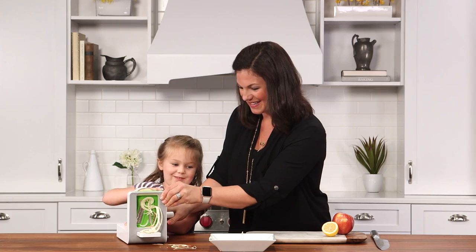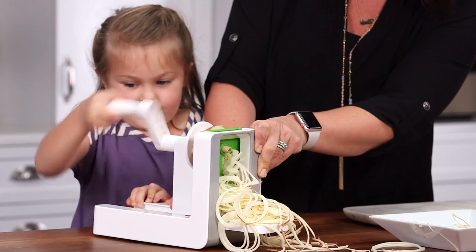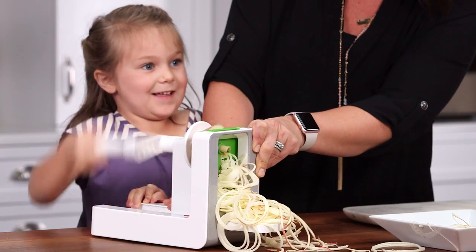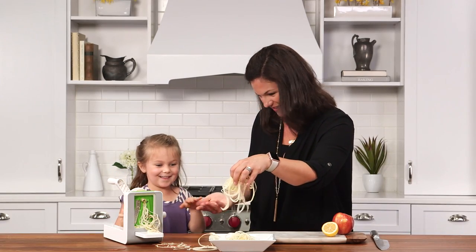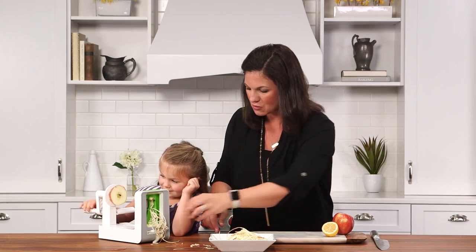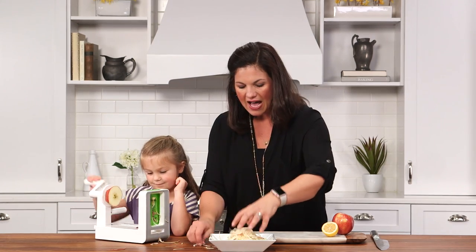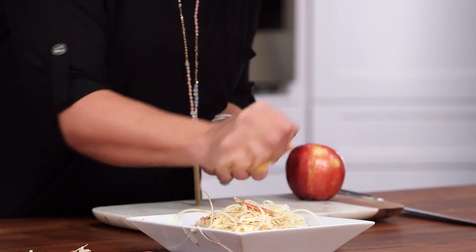This gives us delicious apple spaghetti — and some apple juice, that's right! Once you have your apple spaghetti, you can use one or two apples. I just like to toss it with a little bit of lemon juice to keep the apple strands from turning brown.